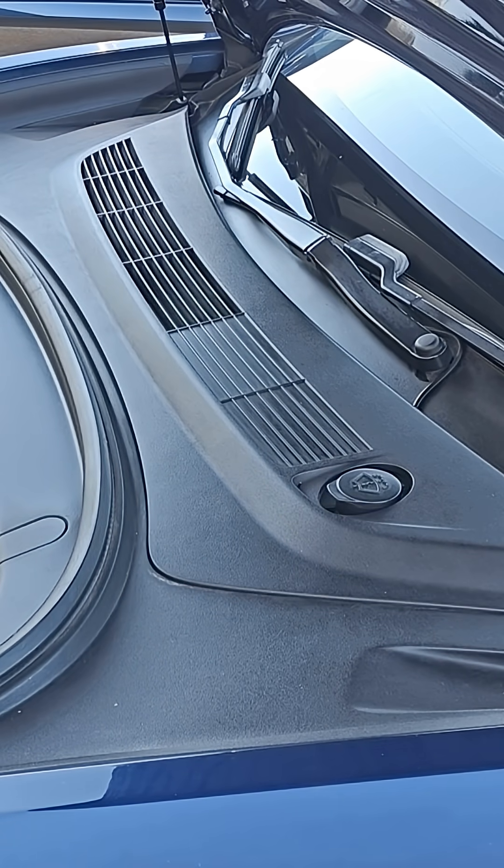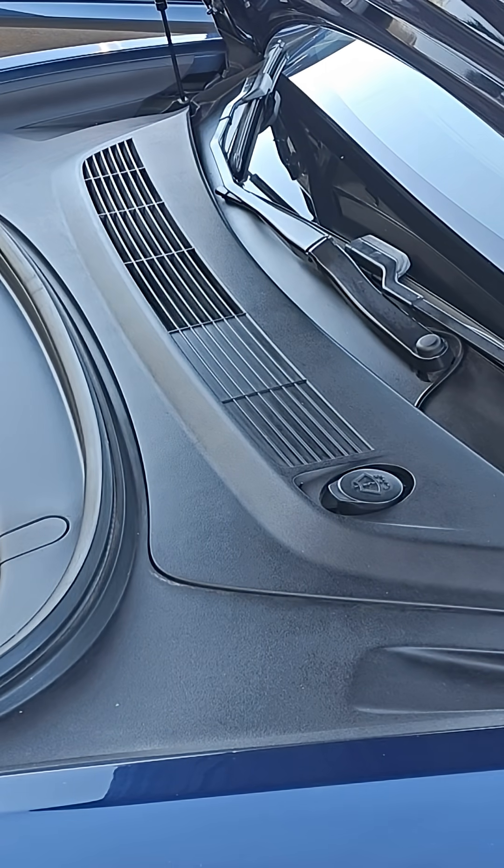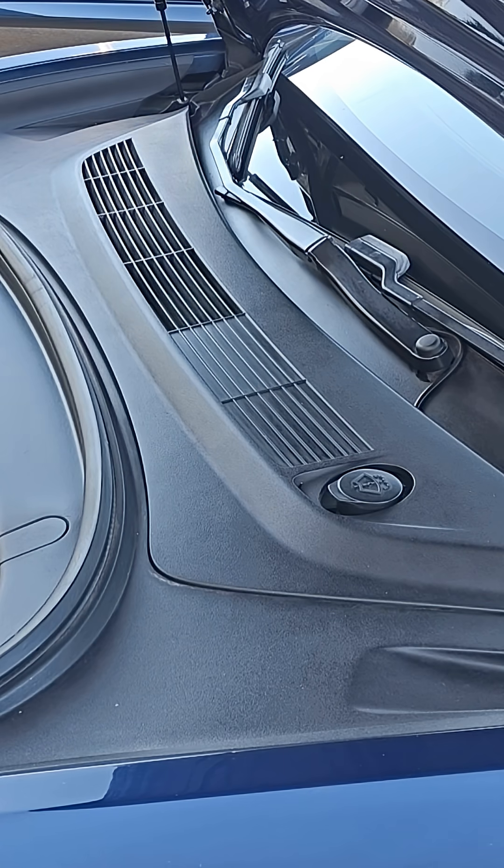If you're ever wondering how to add brake fluid to your Tesla Model 3 2018 model or up, there's a way of getting to it. You can't see it right off the bat, but you've got to pop this cover off right here in order to access the area where you're going to put the fluid in.